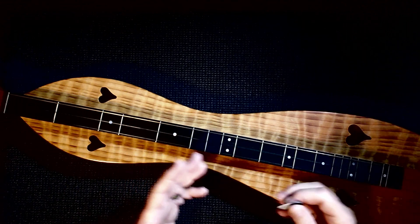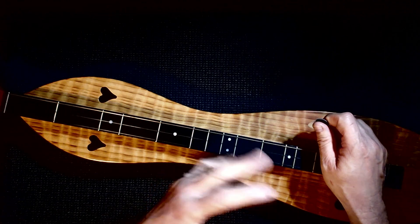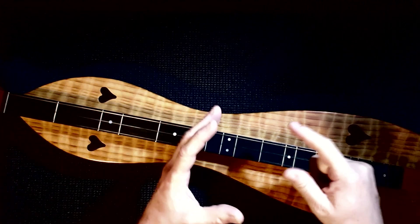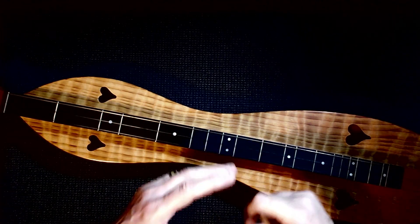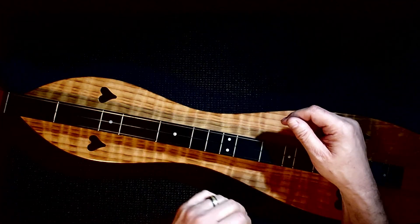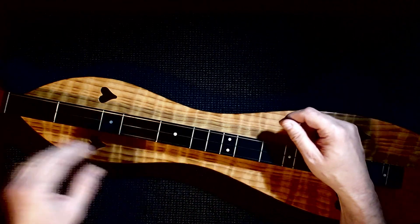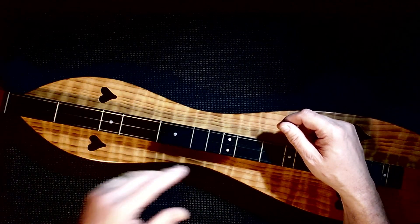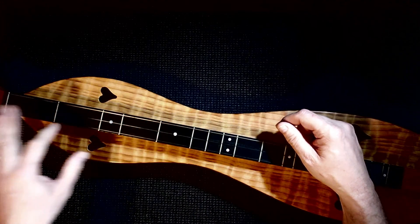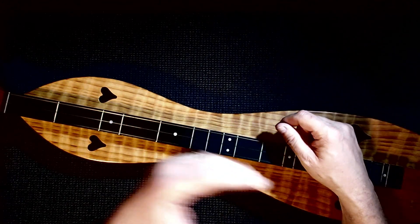So just some ideas of things that you can do. Next week we're going to give you a practice track several times through where you can actually play with this and mess around with it. It's not that you're going to throw all the techniques in at the same time. One way to practice is the way we learned it: play the basic melody, play it on the bass side, play it above the 7th fret, add the hammer-ons, add the slides, add the pull-offs, add the vamping, and add the little lick — that's seven or eight passes, and then you can try to mix it up.